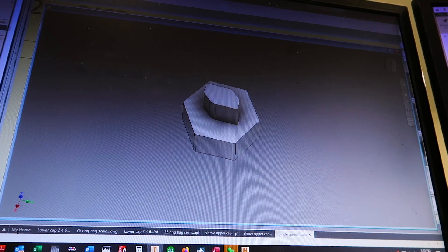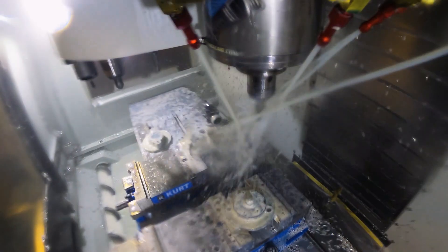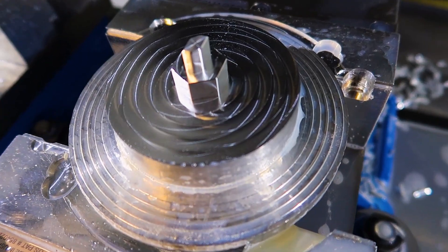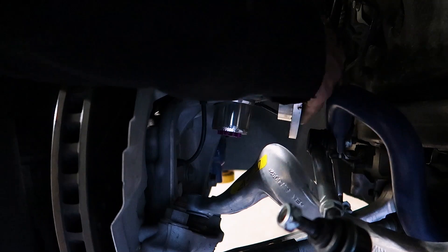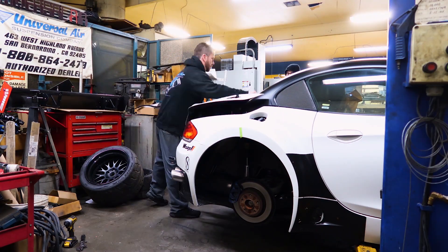Here's a quick simulation of what we're going to make. After using that little piece of scrap we went ahead and made a tool to spread the spindle. We'll go ahead and take our little tool and slide it in. Then we'll take apart the front strut assembly so we can mock it up and see how it fits.